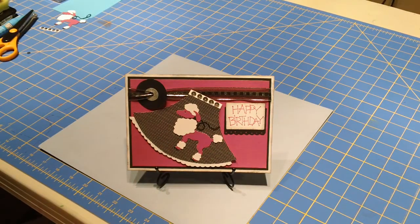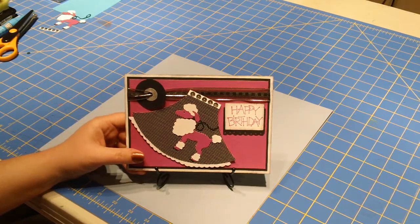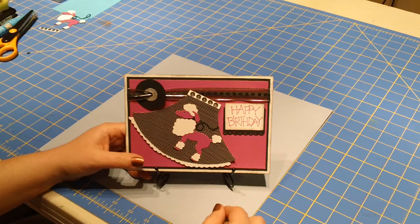Today I'm going to show you how to make this Poodle Skirt Happy Birthday card. This is inspired by my daughter Erin who will be turning 10 this year — she just loves the 50s. So let's go ahead and get started.